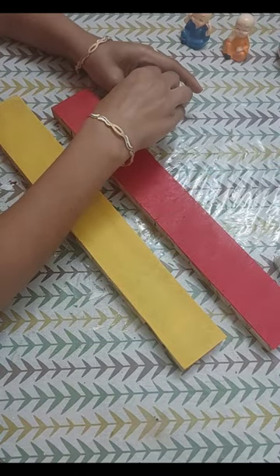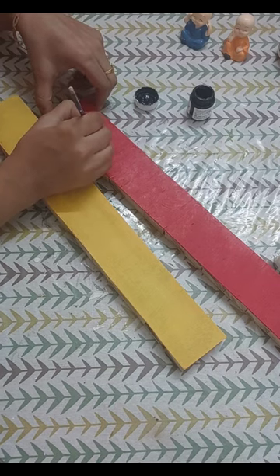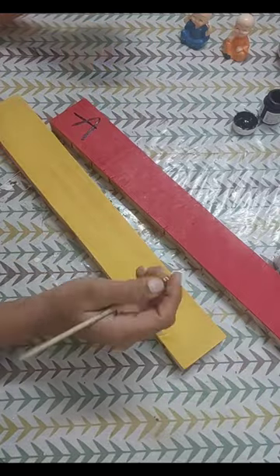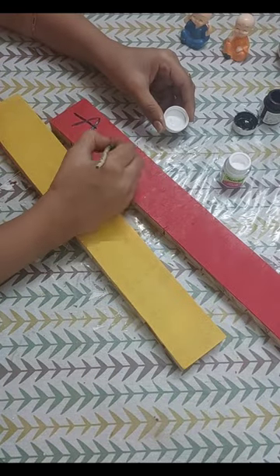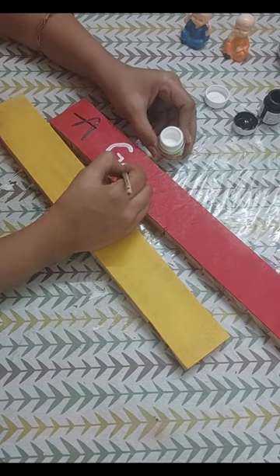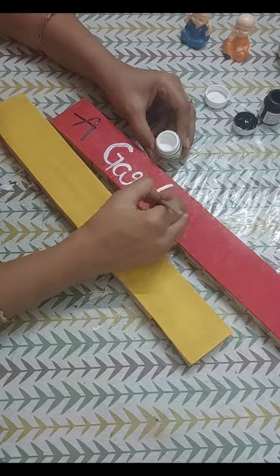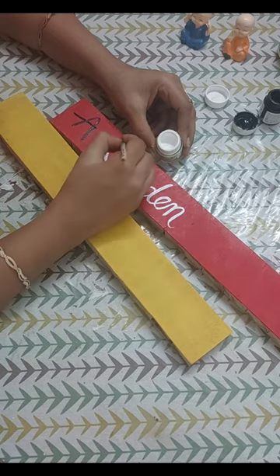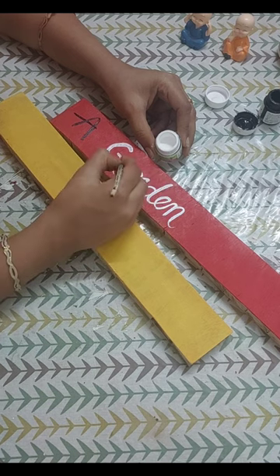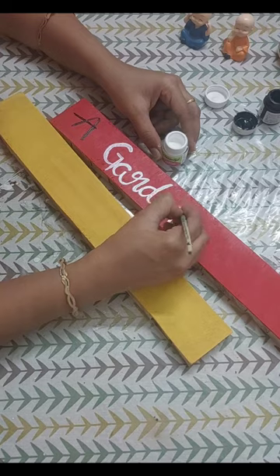When the color is dry, I am going to paint a very beautiful coat related to my garden. I have used all acrylic colors. I will paint a coat with acrylic colors. For this, you can take round or fine liner brushes so that the coat will have a clean look. Then we will apply two coats so that our artwork shows well.